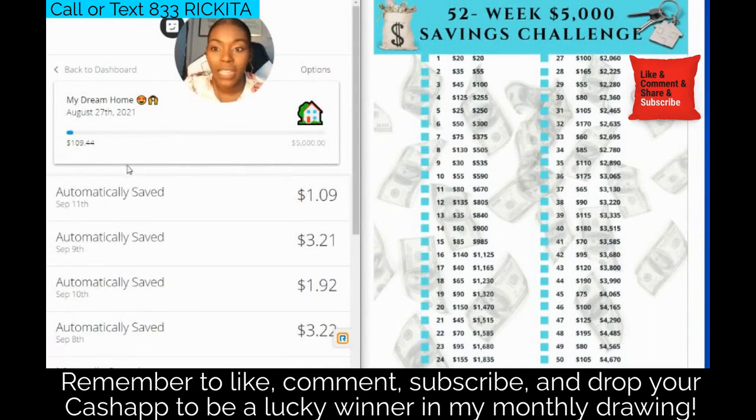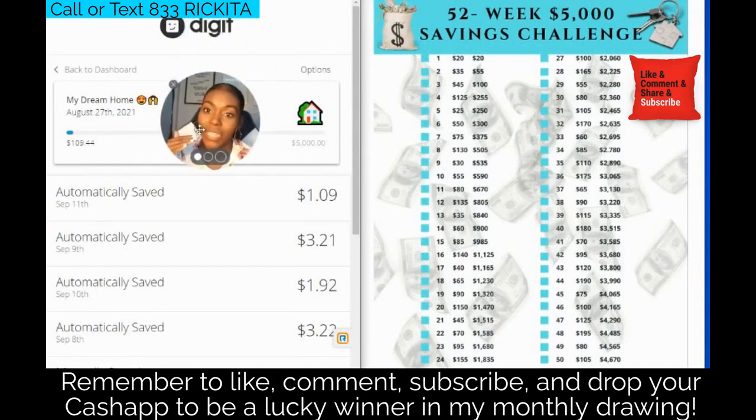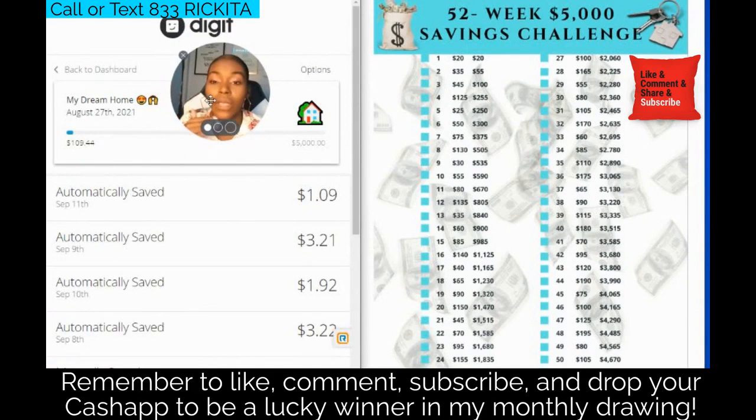But I've got $109.40 right now, not just $100, and that's because Digit took extra money out of my account. You can see on these days they've been taking $3 here, $1.92 there, $3 here — taking money out of my personal checking account and putting it into my Digit account. So I don't technically have to put in the full $125; it's $9.44 less that I have to put in.